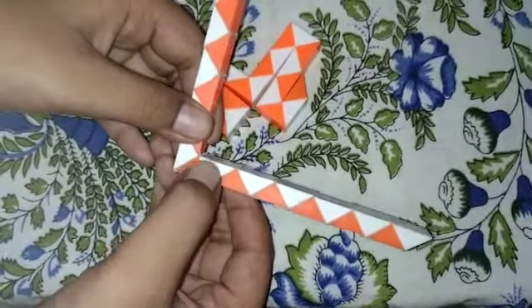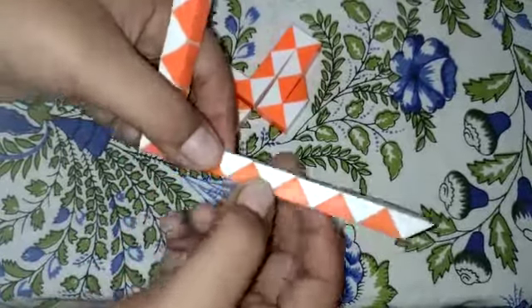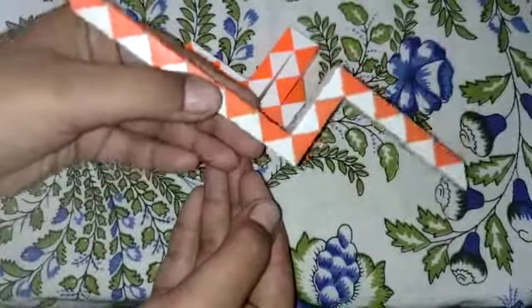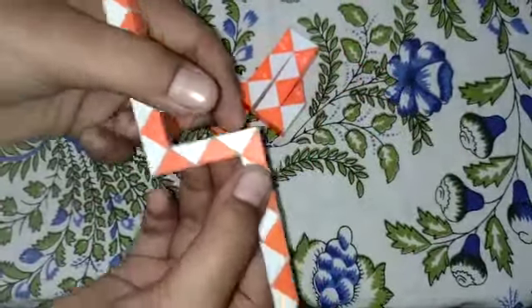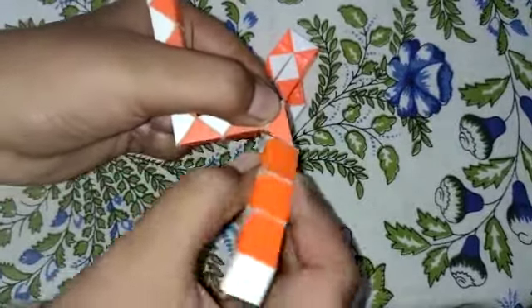1, 2, 3, 4. I will fold the white piece in the middle. Then, 1, 2. I will fold the white piece in the middle.